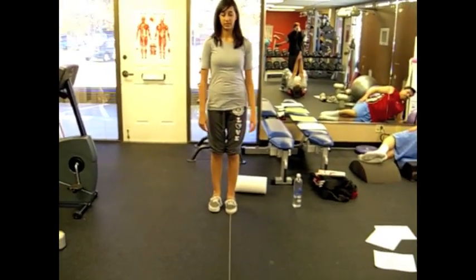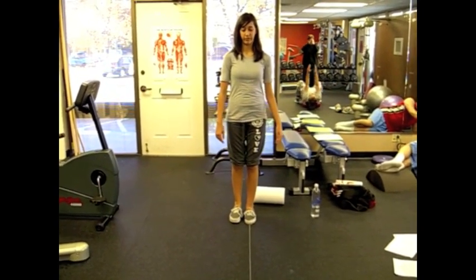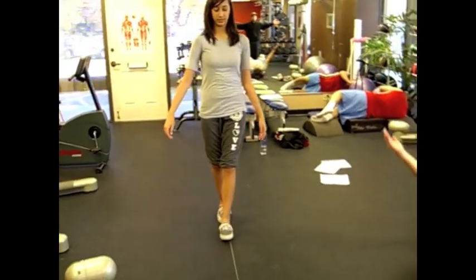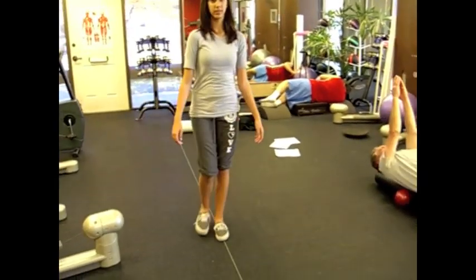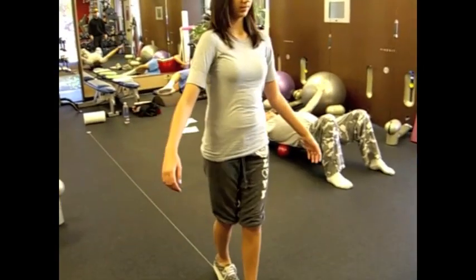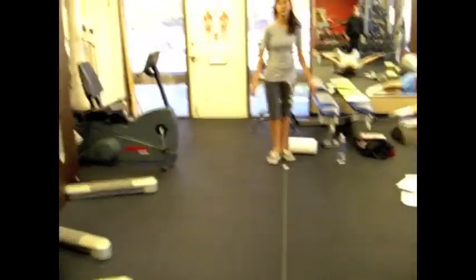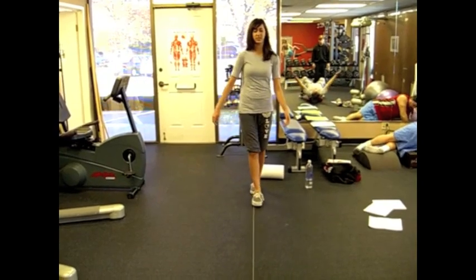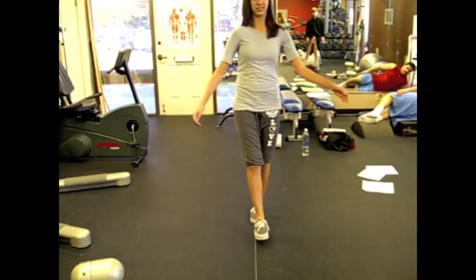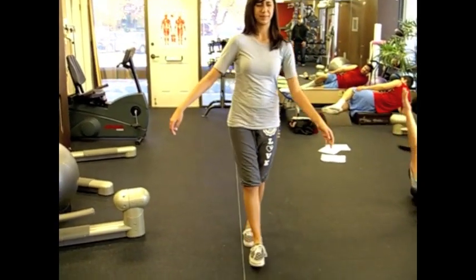So we're going to do 12 of these. Go ahead. Inhale. Eyes open first. Tempo with your breathing — so as long as it takes you to inhale, that's how long to open. Keep down. And go ahead back to the start, and let's do it. And then eyes closed. Go ahead. I want to see that bell in the volume. That's much better. Awesome. Great. Very nice.